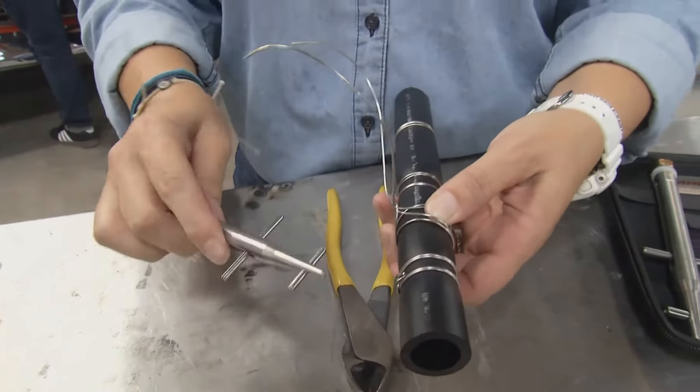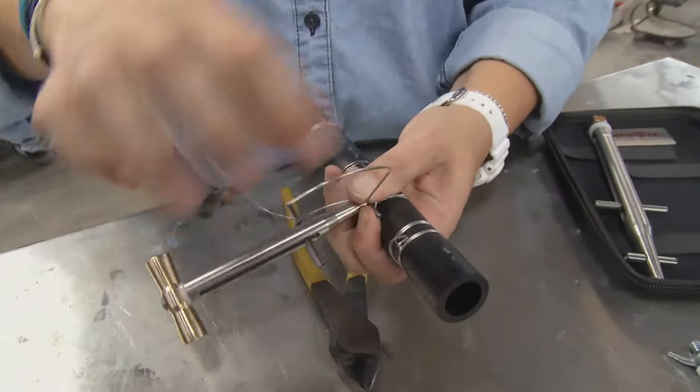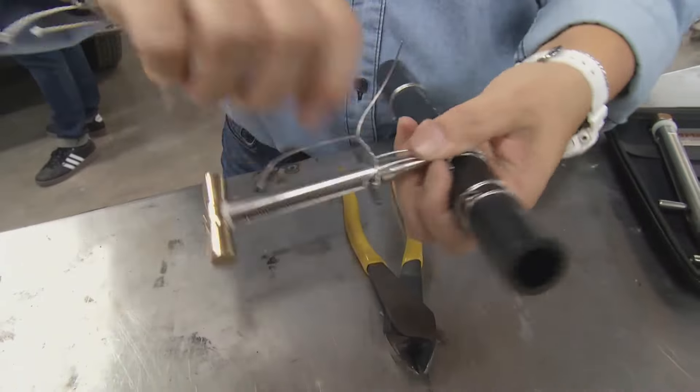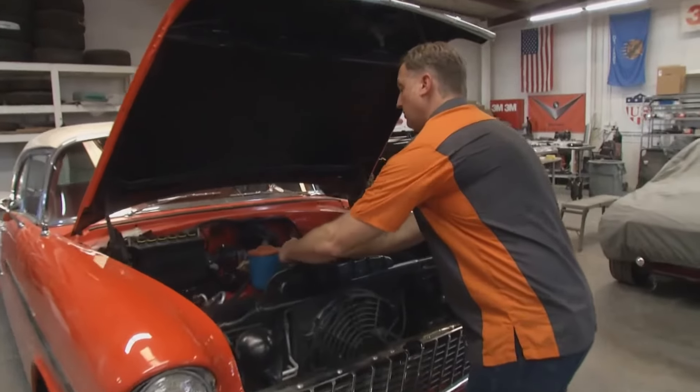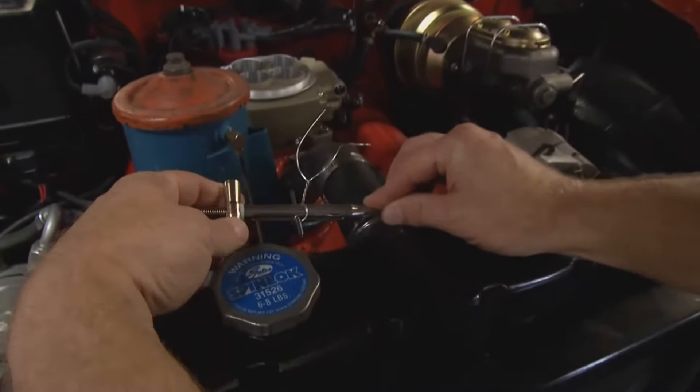Now we take the tool. Take the nose of the tool, push it right up underneath the loop. Then you wrap it up and around each of the pegs, and twist it together like a bread tie. So we're locked in here and we're going to start tightening it up. You'll feel it just like a regular worm-fed clamp — you'll feel it getting nice and tight.